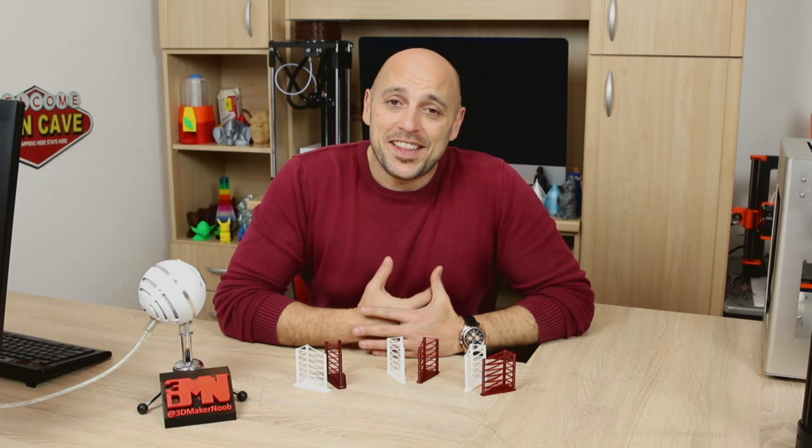Welcome back Makers! So if you're anything like me, retractions can be quite a pain.